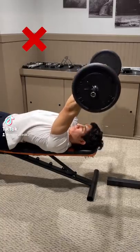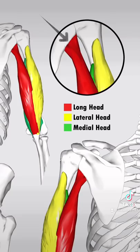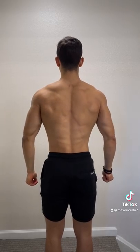Quick tip: even though they're called skull crushers, you don't actually want to lower the weight to your skull. That's because the long head of your tricep originates on the scapula and actually crosses over the shoulder joint and assists with shoulder extension — the movement of your arms behind your body.